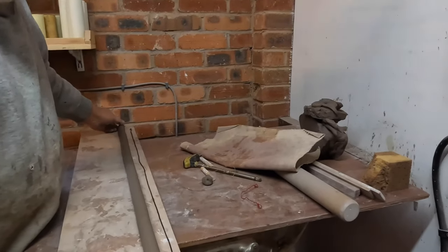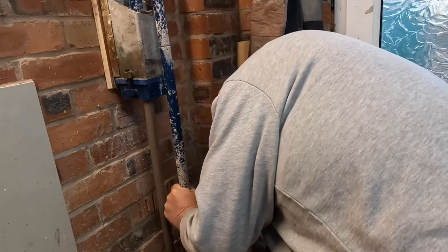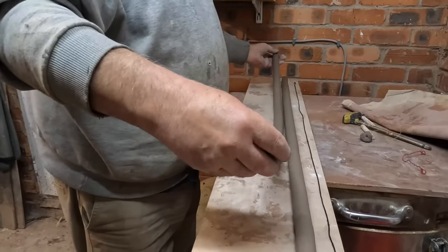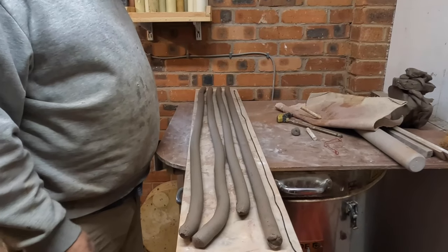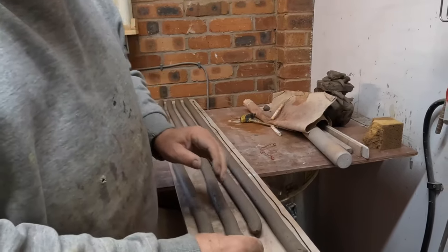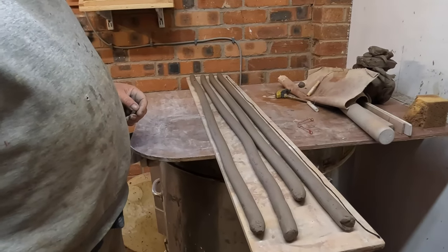A piece of string gives me the circumference of the pot so I know the length I want. I make four coils in total. Before using them on the pot I flatten them — using the palm of my hand — so they come out more like thin slabs. There's no need for them to be this thick; if you build a pot from coils this thick it's going to be so heavy and unusable.